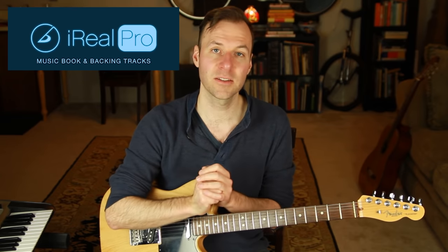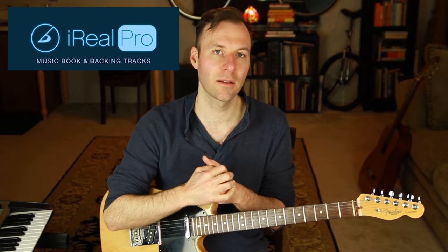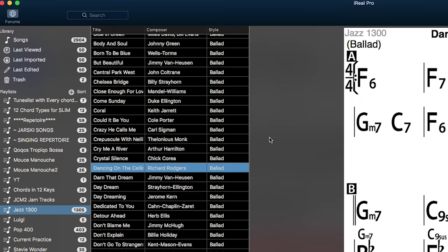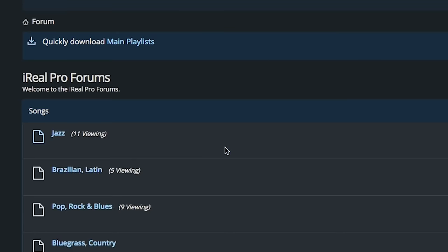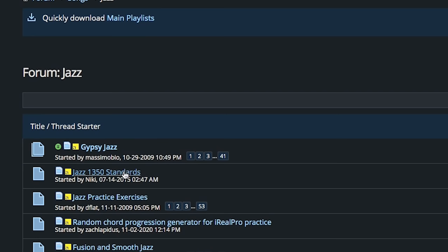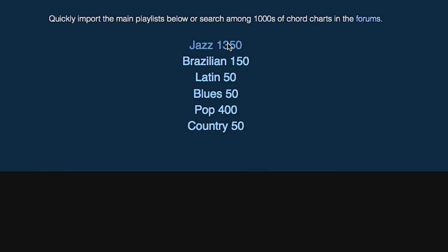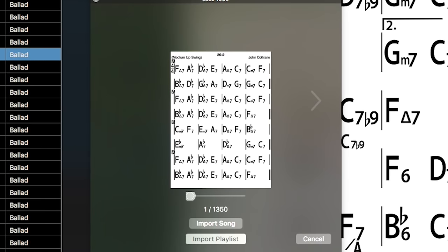I highly recommend an app called iReal Pro, available on any device — a super awesome resource that tons of jazz musicians use to access and practice along with thousands of chord progressions. I'm not affiliated with them, it's just a resource I use and recommend. Download the app, go to the Forums tab, click on Jazz, and find 'Jazz 1350 Standards' — over 1,300 jazz tunes available to import.